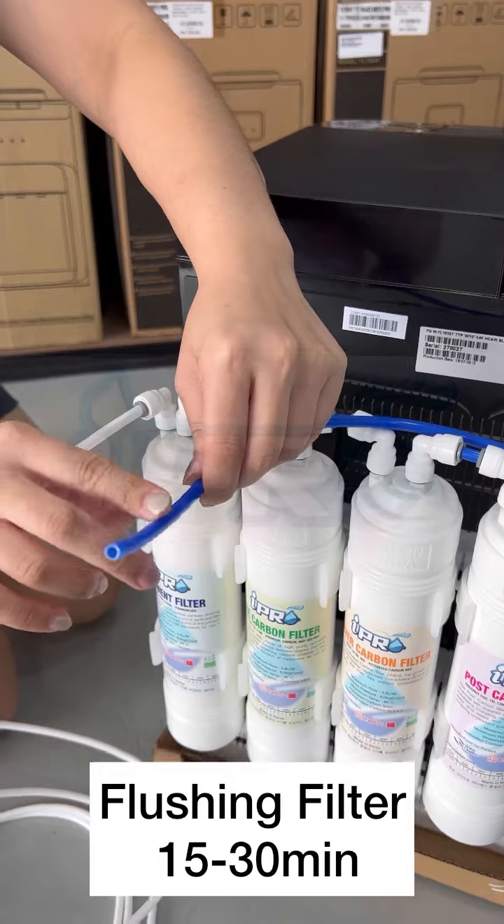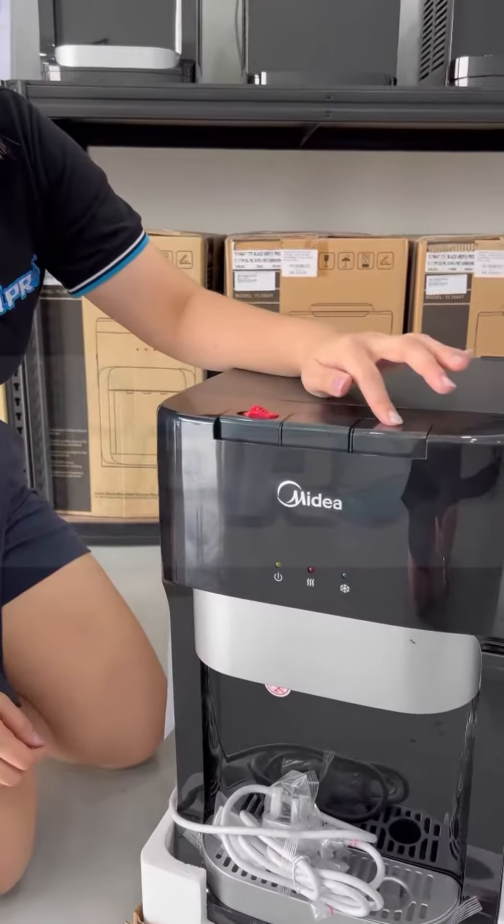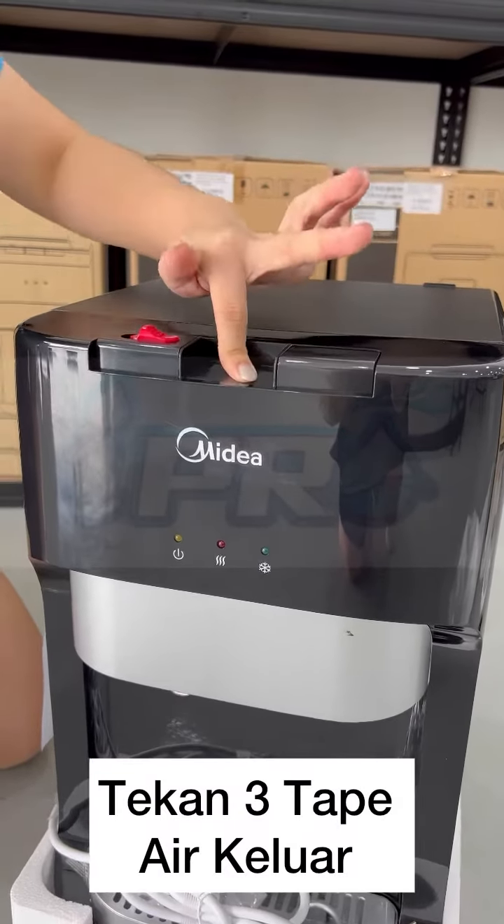After buka, you have to take the air for 15 minutes to 30 minutes like this. After that, you have to press the air — 3 tabs you need to press.